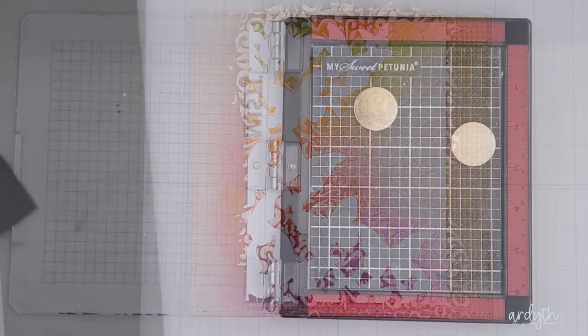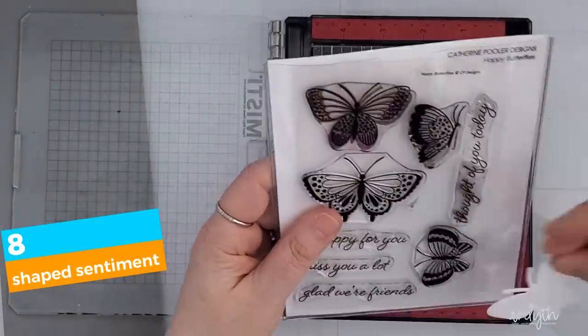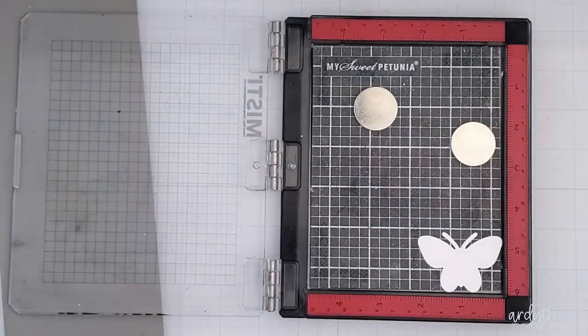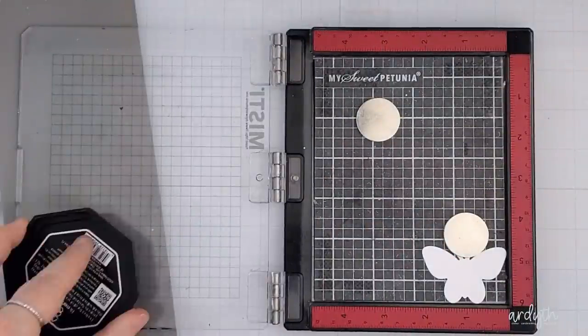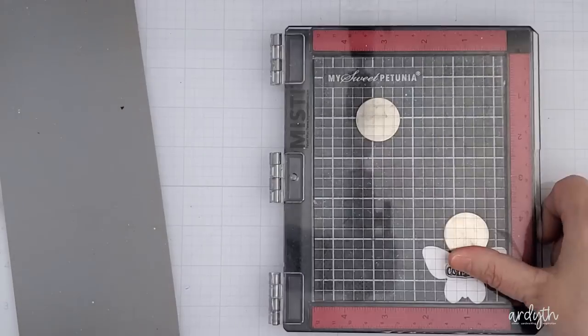While that's drying I'm going to work on my sentiment. Rather than a die cut word or a stamped sentiment strip, I grabbed this Happy Butterflies stamp set from Catherine Pooler and chose one that best matches the butterflies on my stencil panel, along with a congrats sentiment from the Roundabout sentiment set. I think a butterfly is a great symbol of change and forward movement, and this will make a perfect graduation card for someone who'd prefer not to have their school colors.